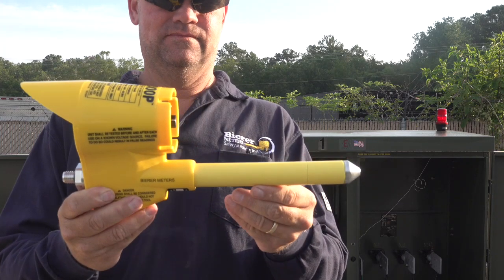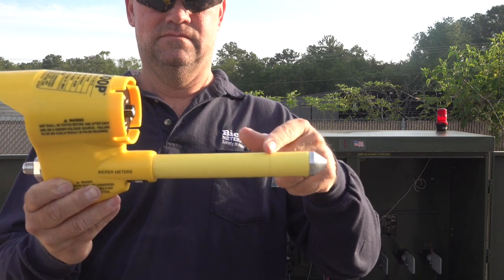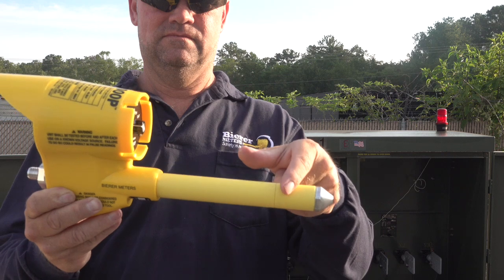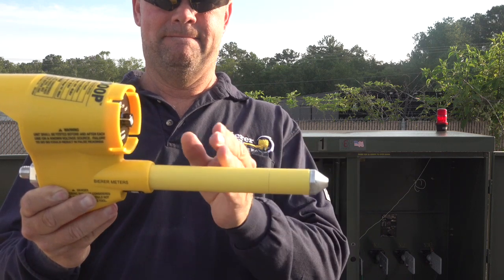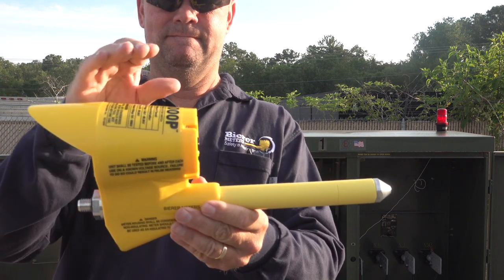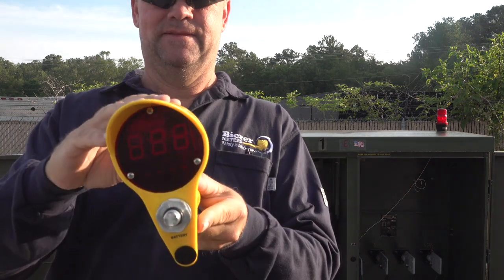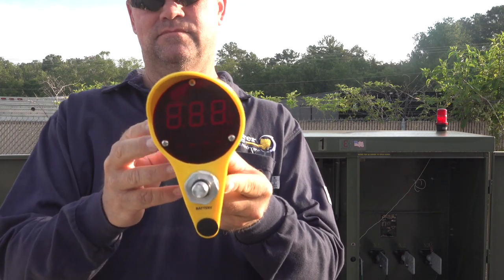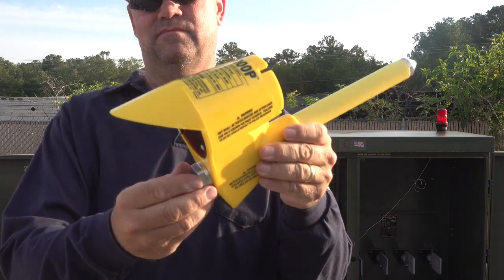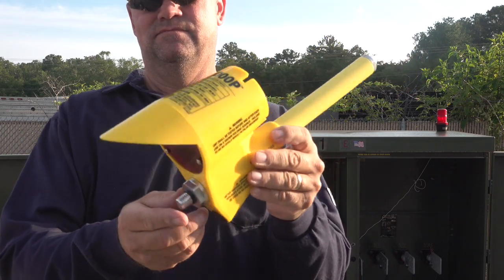The VD1000P operates using a metal conductive probe tip, and an extremely high resistance probe with an inscribed line to illustrate the minimum distance any grounded or energized surface should be in reference to the VD1000P housing. The device has a metal LiveLine hot stick adapter with a 9-volt battery located behind — just unthread to access the battery.